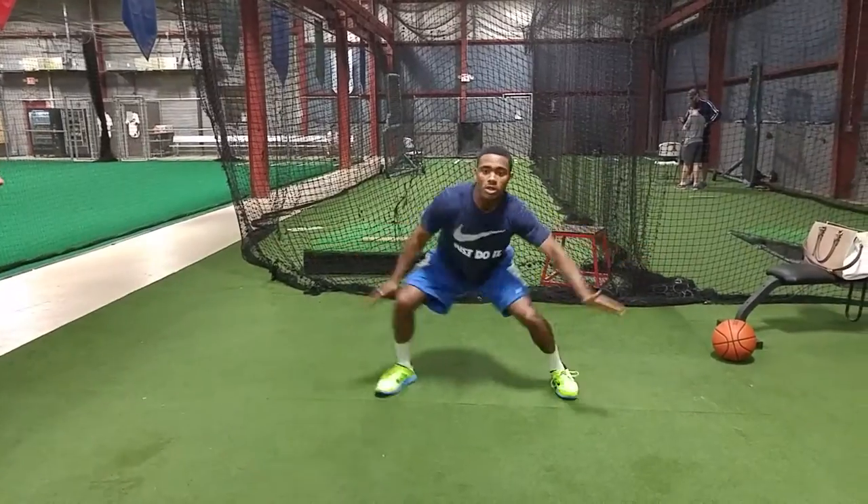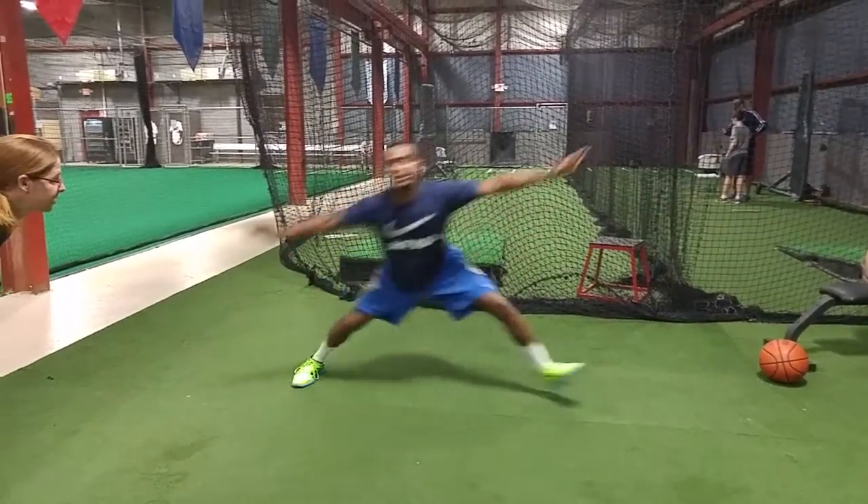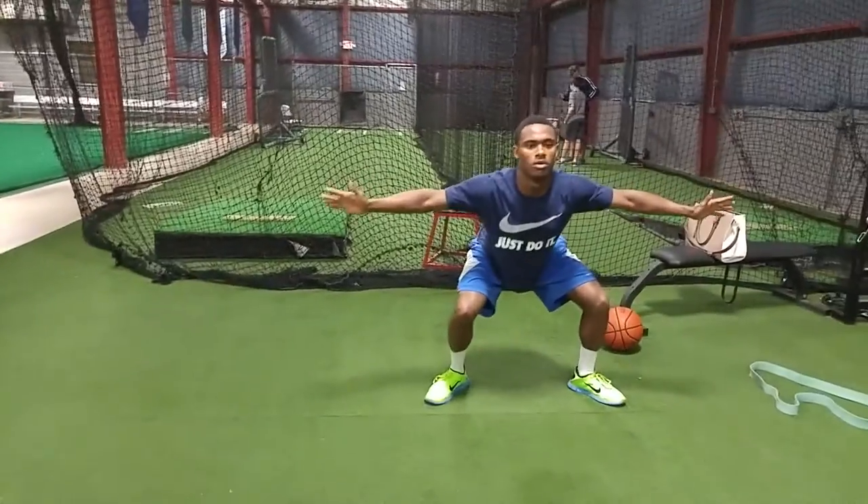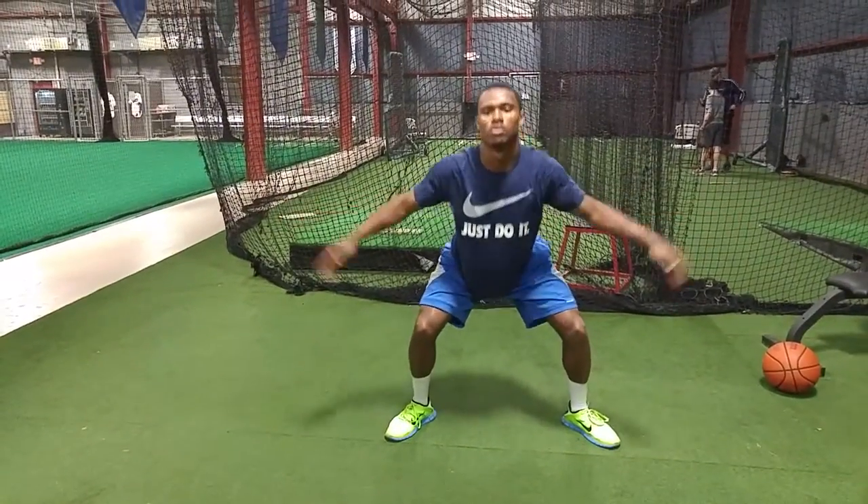Same thing. Shoulders stay in the center, shoulders stay in the center. Now we're going to go to the left. Let the shoulders hang back, keep it right in the center. Nice job.